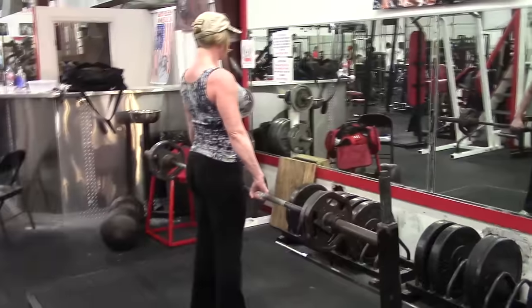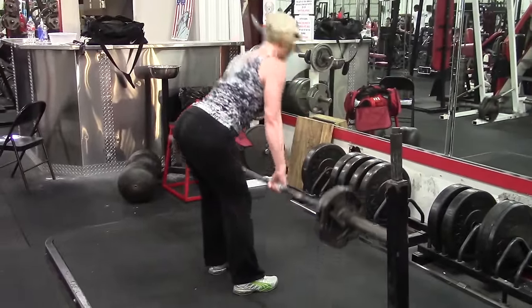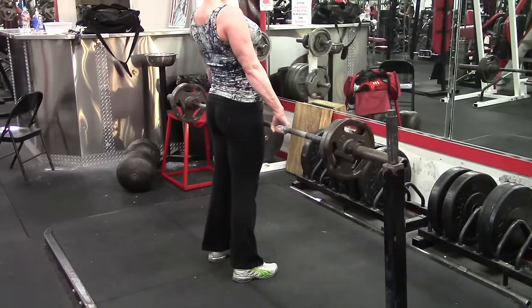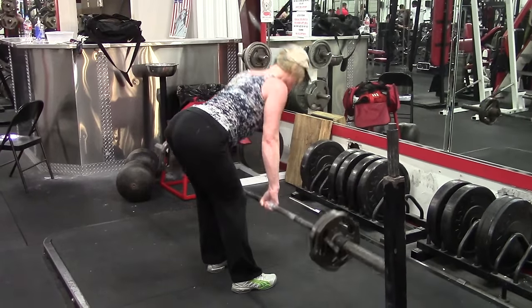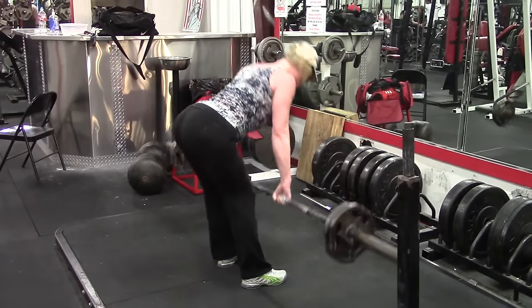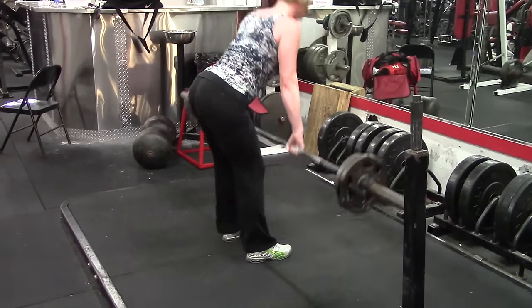The stretch reflex means you stretch the muscle and then immediately lift in a somewhat explosive, quick manner. What that does is allow more muscle fiber recruitment starting at the bottom and going all the way up to the top — it's a way to engage more muscle fibers on each rep in a given muscle, and it will take focus off other muscles in the group.